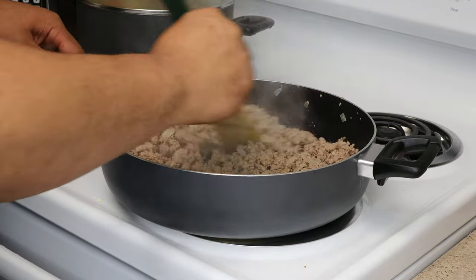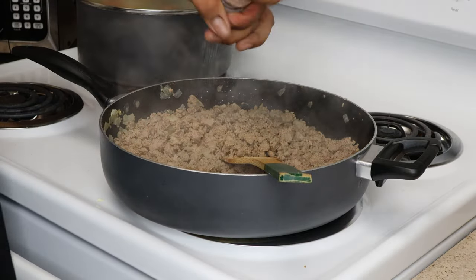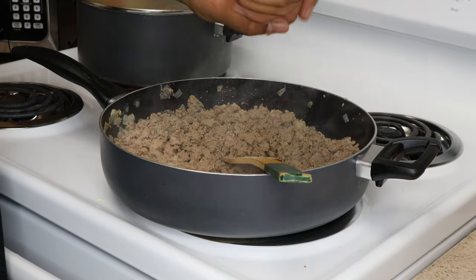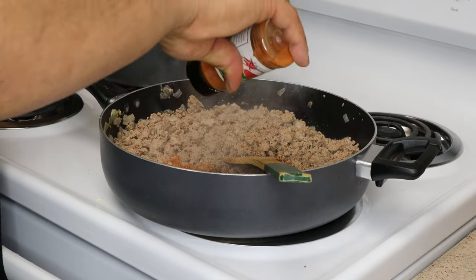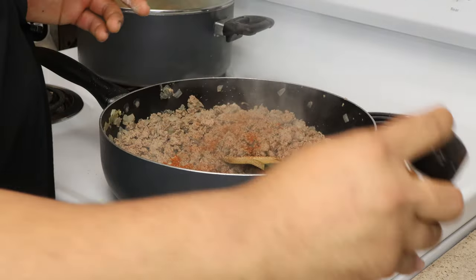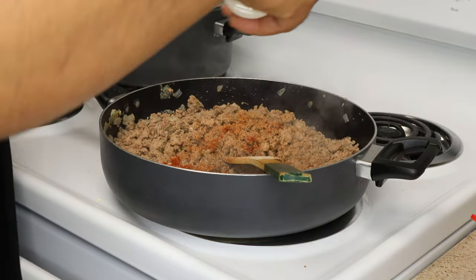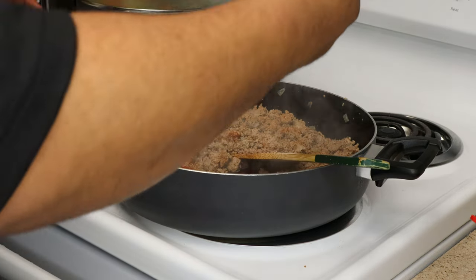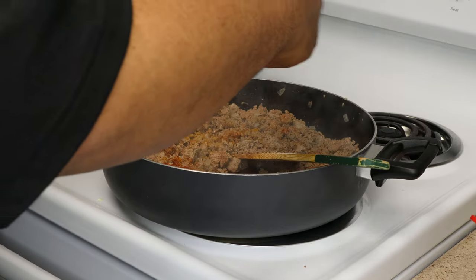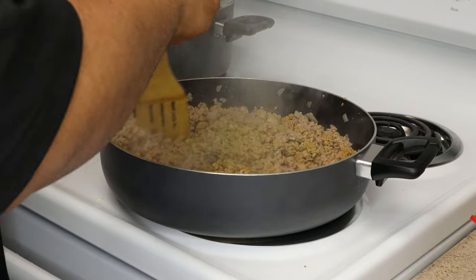We just poured out the excess water and the excess fat. Now we start seasoning. We're using pink Himalayan salt, some fresh cracked black pepper, and I like my meat spicy so we're gonna add about half a tablespoon to a full tablespoon of cayenne pepper, some onion powder, some garlic powder, and then we're gonna go ahead and add some ground turmeric.